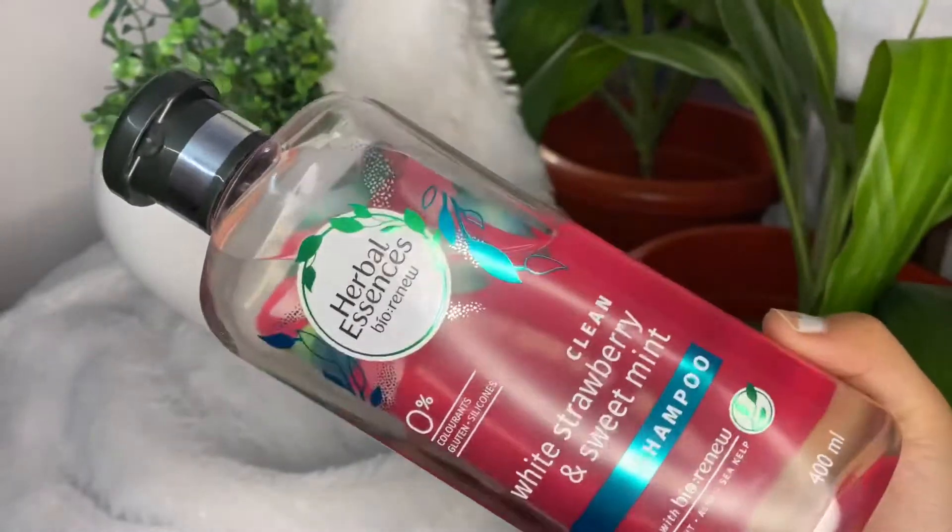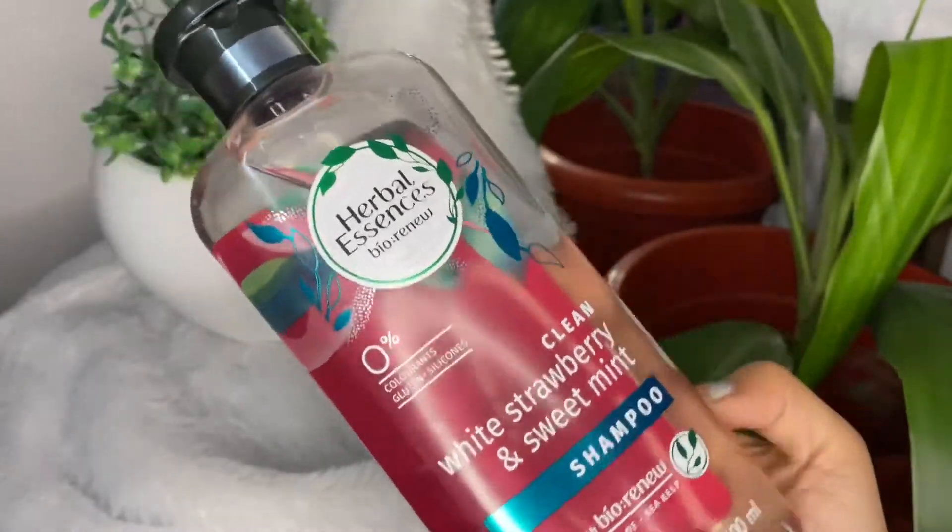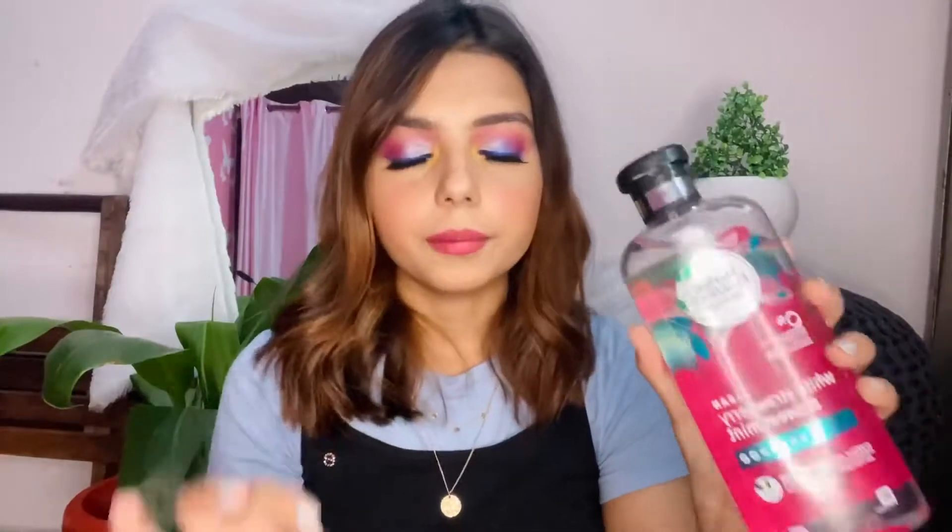Next is the Herbal Bio Renew Zero Percent Colorant Gluten Silicon Clean White Strawberry and Sweet Mint shampoo. I haven't used it yet — it's still sealed. It smells like fresh squeezed and mashed strawberries in a bowl — it smells so good! I am a strawberry-obsessed fan. I have body wash in strawberry, perfumes in strawberry, and now this shampoo in strawberry. I'm a really big fan of that fragrance.